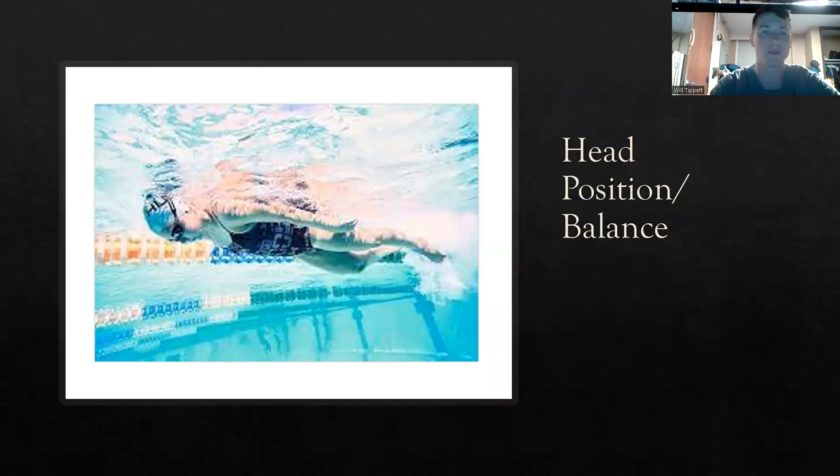As you can see here, her head position — she's looking straight down. Her head is in line with her body, in line with her spine, and her hips are up. Her body is flat on top of the water. That is how we want your stroke to look. This is perfect body line right here.